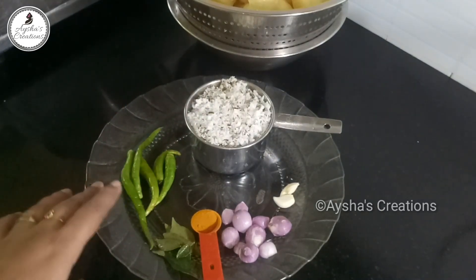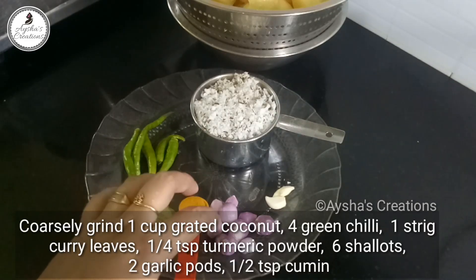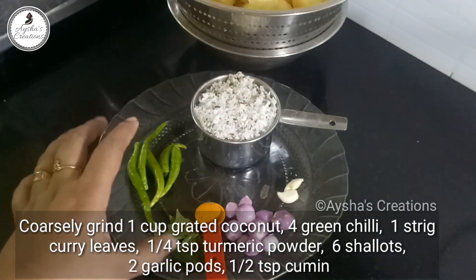1 teaspoon of flour. Add the 2 dishes of onion, add 2 onions, and add one of the clans in it.